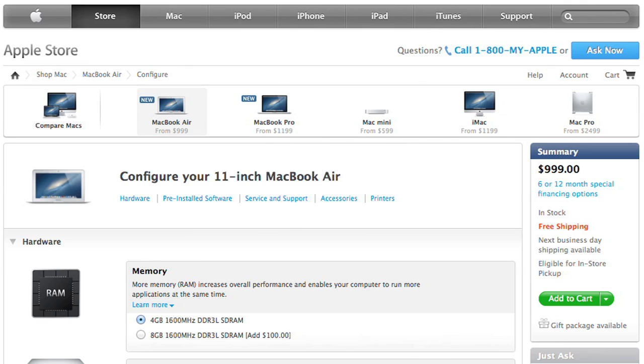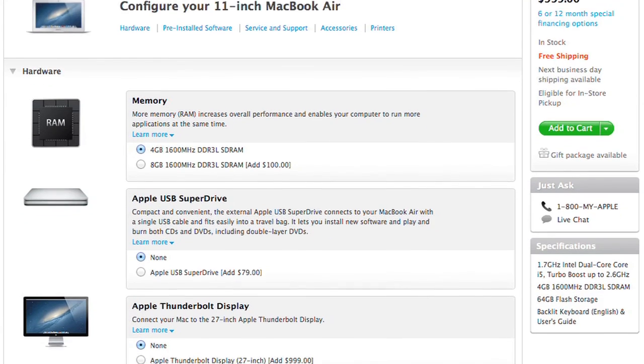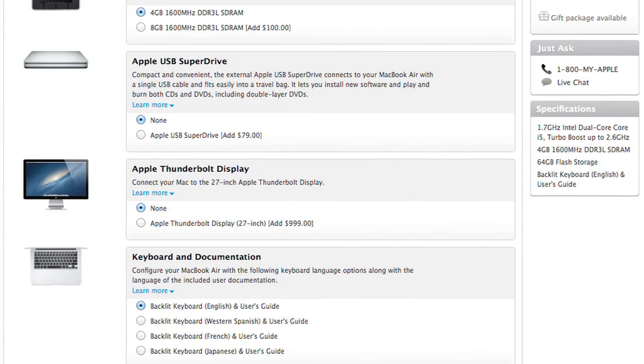As is its larger sibling, the 2012 11-inch Air is a solid update to the line. Just remember, you can't upgrade it. So get all the RAM, storage, and processing power you'll need when you buy it.